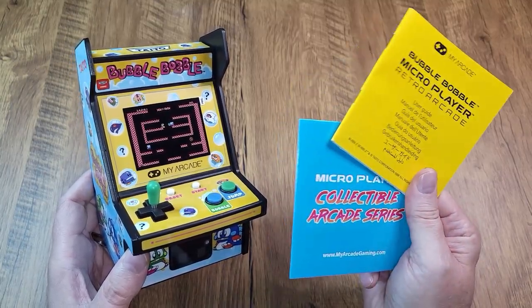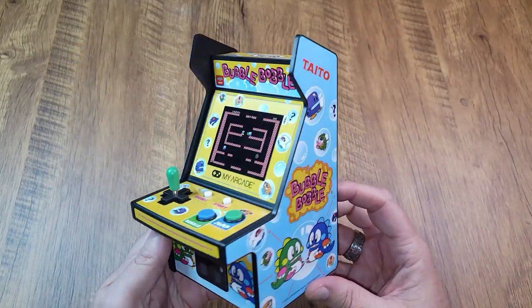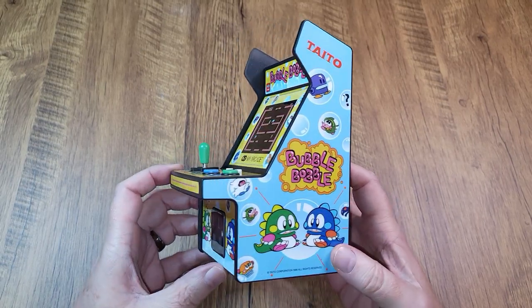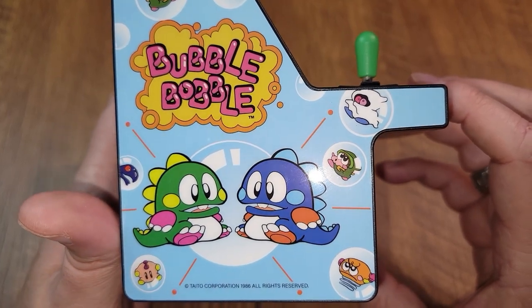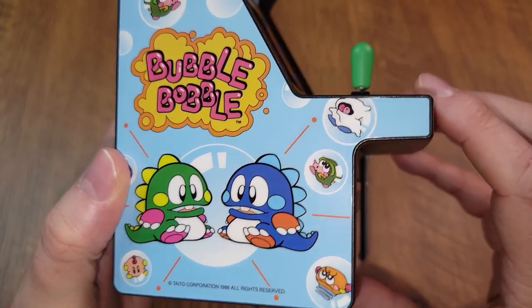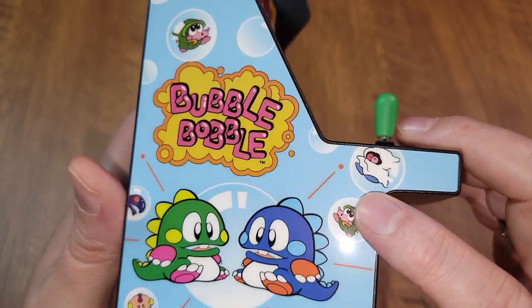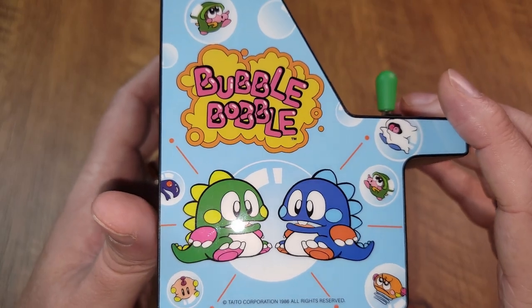Naturally inside we have this little catalog and instructions — we never need those. Then let's turn our attention to this really nice Bubble Bobble micro player. I never get tired of talking about how much I like the design of these My Arcade units, especially their artwork. And not only is this one no exception, it's kind of a standout — it's really gorgeous. The vibrant colors on there, this high quality glossy decal — that is a nice, nice piece.